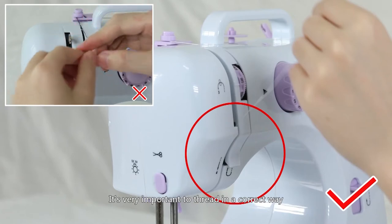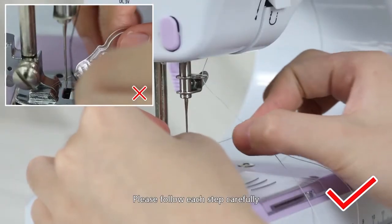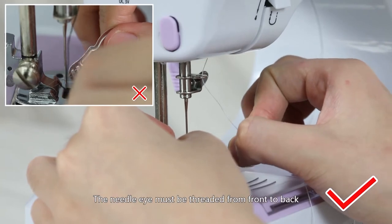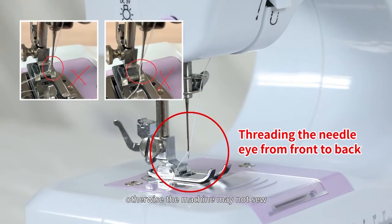Caution: it is very important to thread in the correct way. Please follow each step carefully. The needle eye must be threaded from front to back, otherwise the machine may not sew.